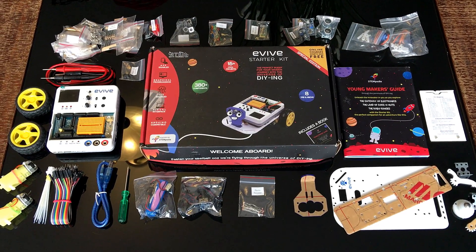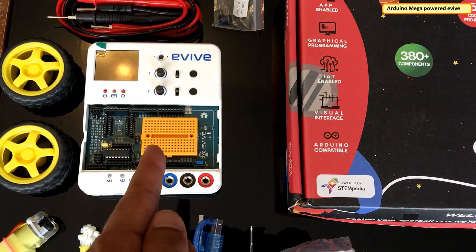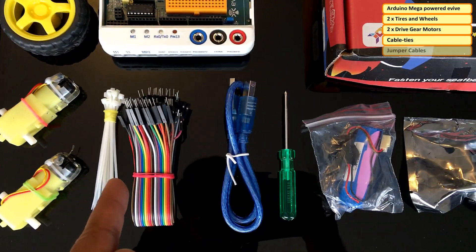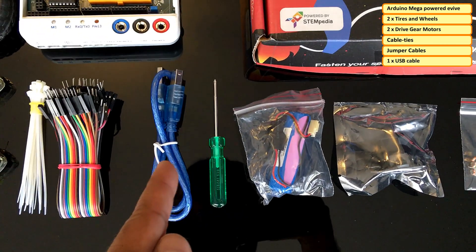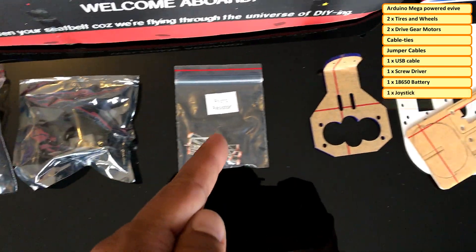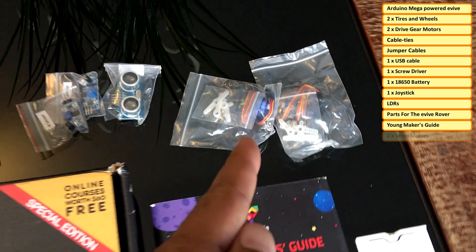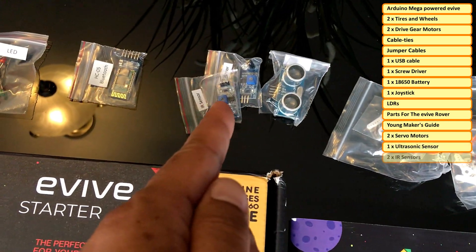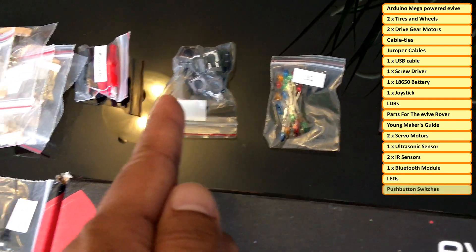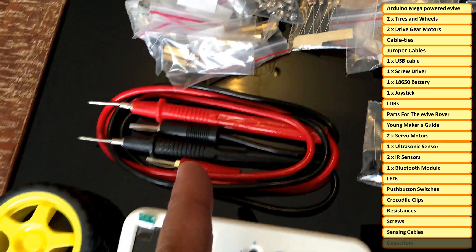The Evive starter kit contains the main brain board which is an Arduino Mega powered Evive, two tires and wheels, two drive gear motors, cable ties, jumper cables, one USB cable, one screwdriver, one 18650 battery, one joystick, a few LDRs, mechanical parts for the Evive rover, a young makers guide, two servo motors, one ultrasonic sensor, two IR sensors, one Bluetooth module, LEDs, push button switches, crocodile clips, resistors, screws, sensing cable and capacitors.